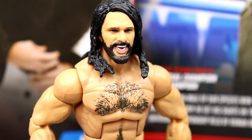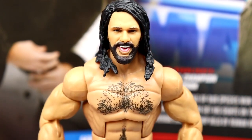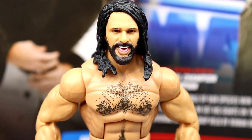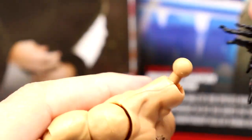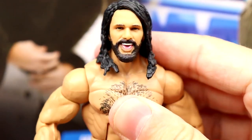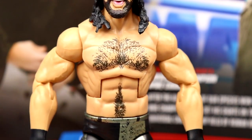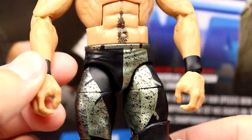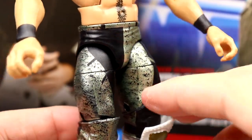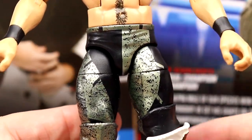Getting into Seth Rollins himself — starting with the head sculpt, we all know this one. When it first came out roughly 54 series ago on the Elite 45 Seth Rollins in the all-white gear, it was one of my favorites. But using it here — I don't get it. That said, you can easily pop it off and put on any head sculpt you want. Going down: same Seth Rollins torso with chest and stomach hair — a great subtle detail, similar to AJ Styles. The gear is his pirate-esque black and gold look with a concrete-wash design.